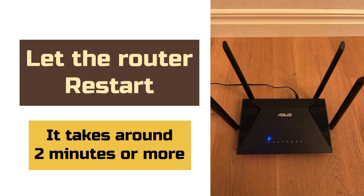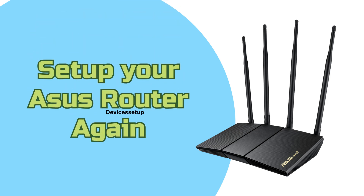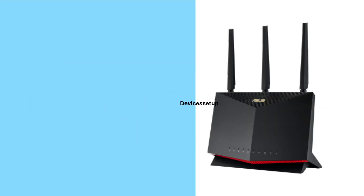It will take around two minutes or more, and after that you can go ahead and set up your ASUS router again. Watch the video given in the description to learn how to do it.